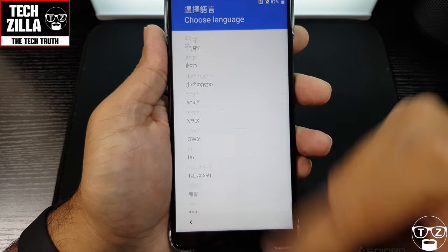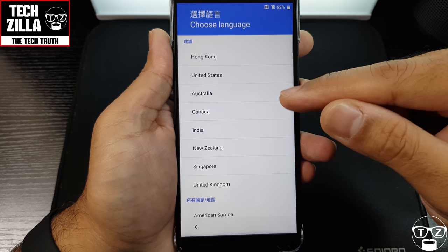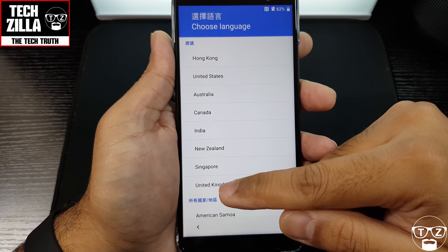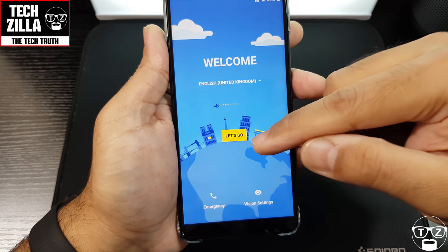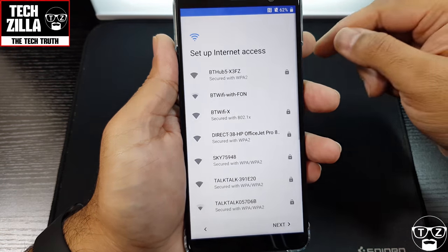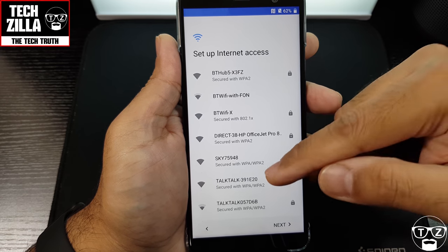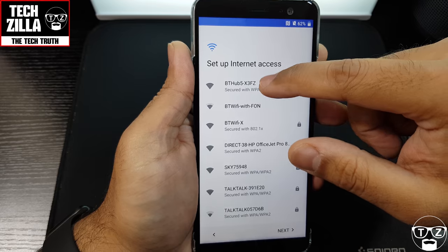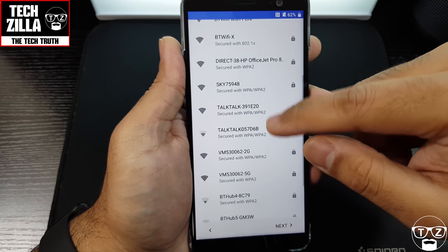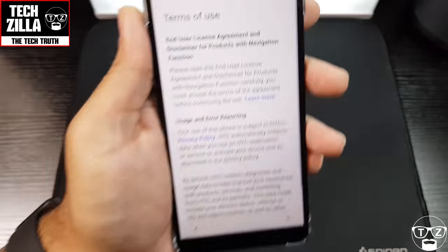There we have it — that's all the languages. I'll just select English and pick United Kingdom, since that's where I'm based. Let's start setting this up. I need to find my Wi-Fi — there we go, that's connected.